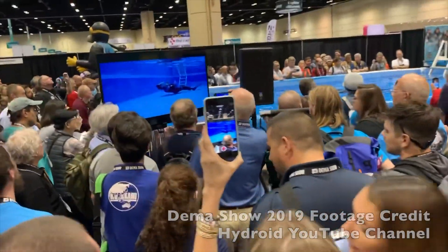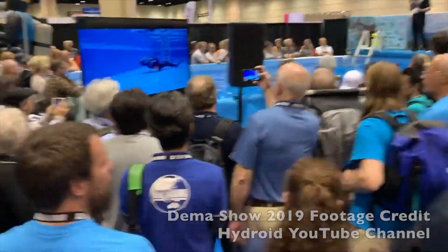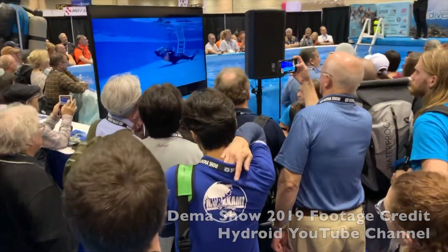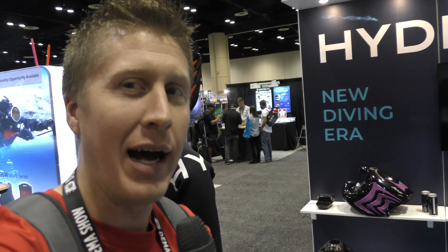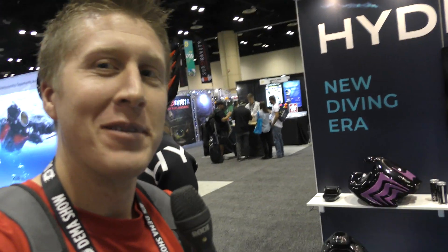My colleague is having a great time down in the water right now. If you want to ask any further questions, please feel free. I didn't think anything like this would ever exist — to me, this is like James Bond type stuff. So enjoy.